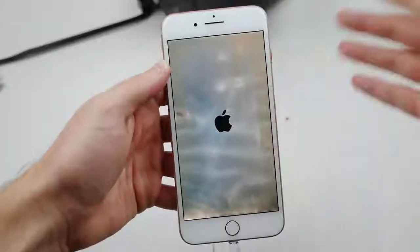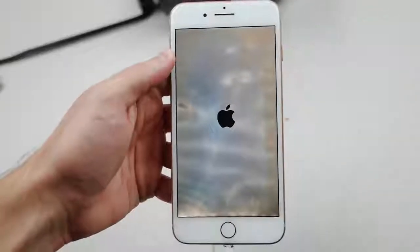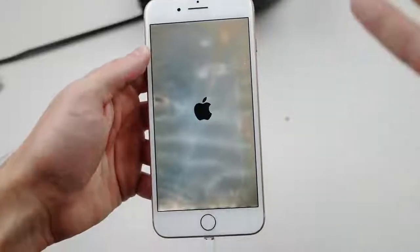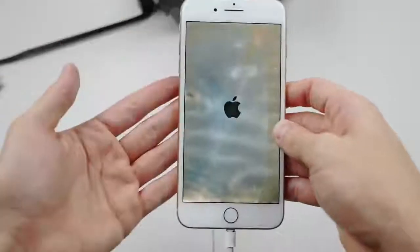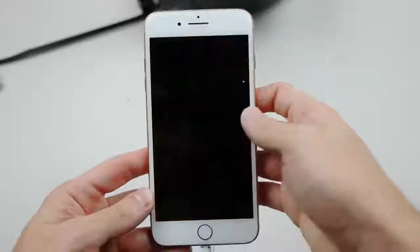Whoa — there we go! That's a sign of life. The display is all messed up but the Apple logo is there. The phone is still breathing — it's living, vibrating. And check it out right there guys: 'Temperature — iPhone needs to cool down.' We're going to give it a couple of minutes.